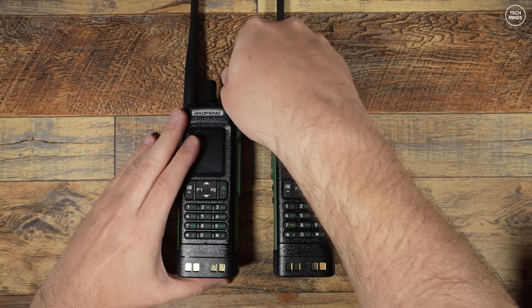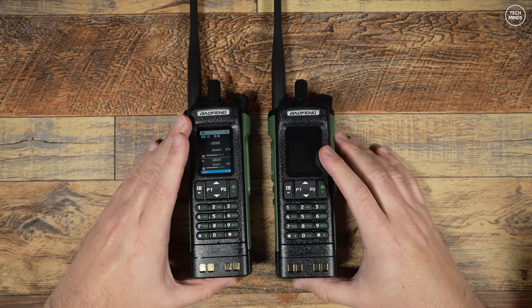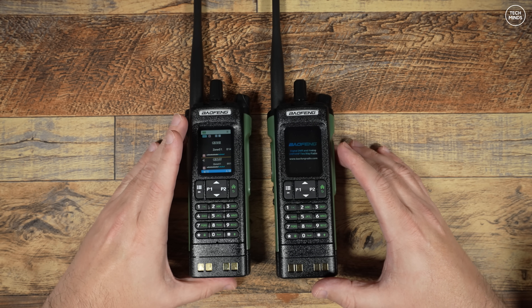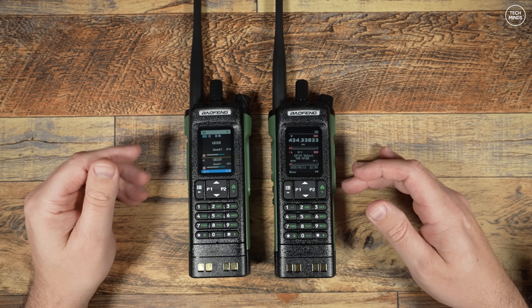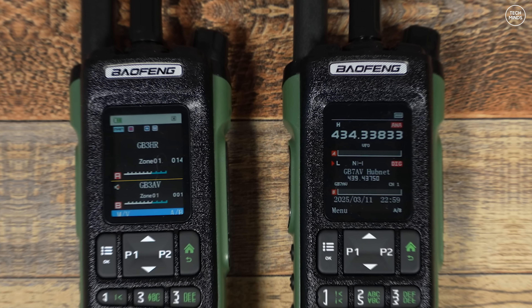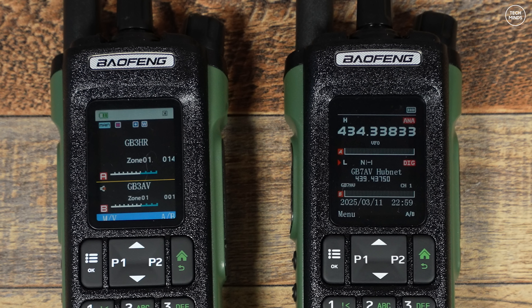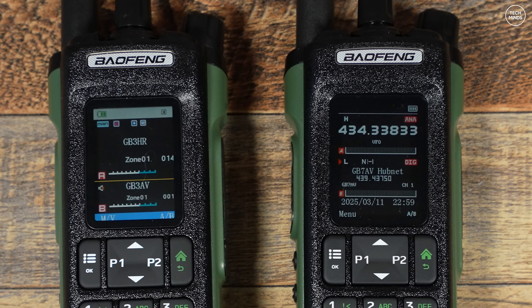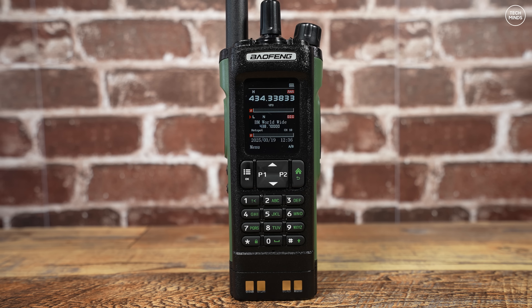As you can see the radios look identical, and it's not until you turn them on that you can see the differences on the screen. The hardware is completely different inside between the two, so you cannot just dump the firmware from the DM32 onto the UV32 and expect to have a great radio. If you've been watching my videos you'd have noticed how deflated I get when testing these cheap Chinese handheld radios — and this is the first Baofeng I've tested in a very long time that actually does what it says on the tin.